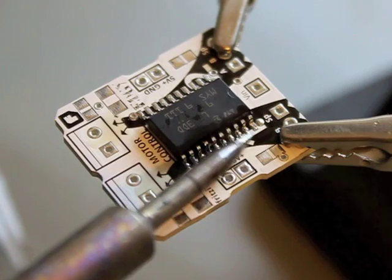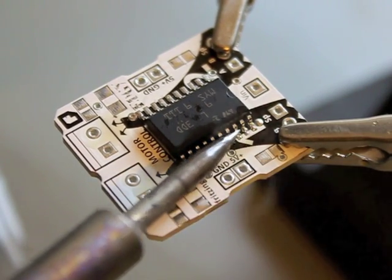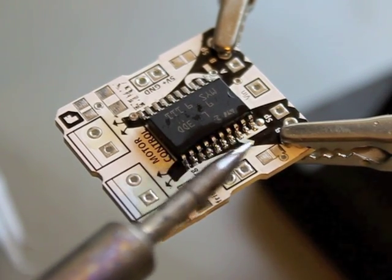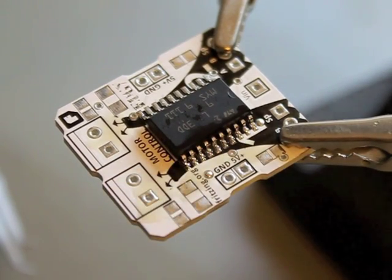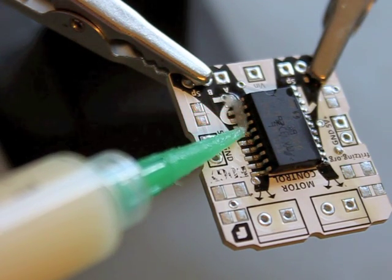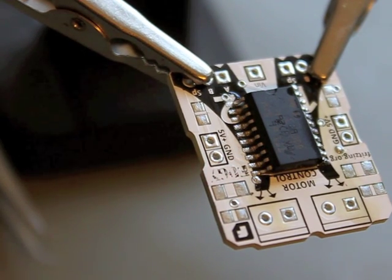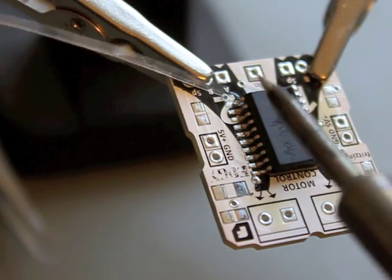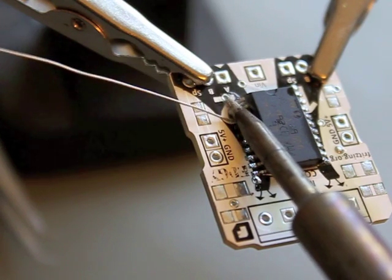Let's see... okay. They look perfect. Now let's go to the other side. I make flux on the pins again, and then I again take a big blob of solder on the soldering iron and go over the pins again.